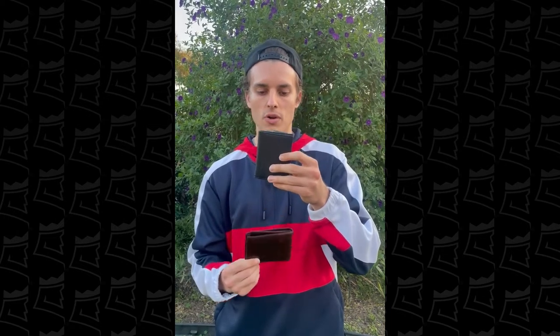It doesn't feel so bulky like my old wallet did. I definitely recommend getting the King's Loot — I really like the bifold, and black is my favorite color. I definitely recommend it; it will last me for a really long time. I appreciate King's Loot.